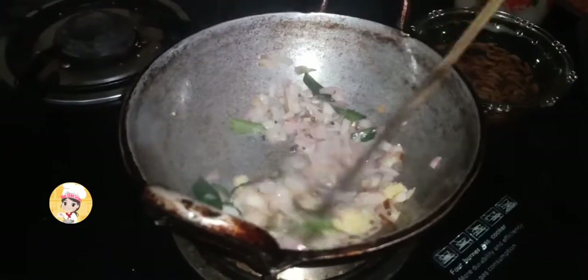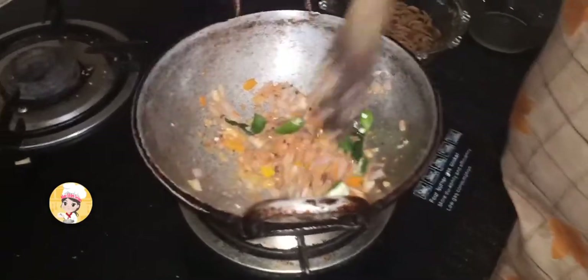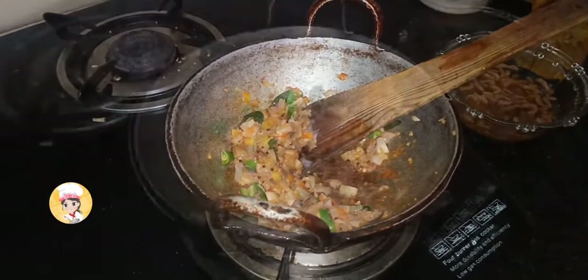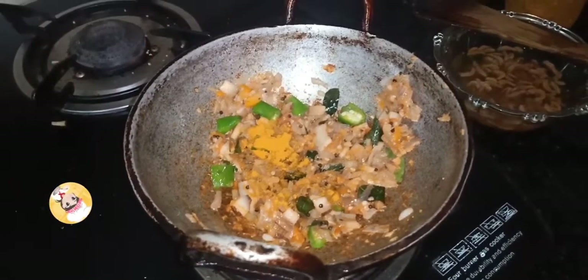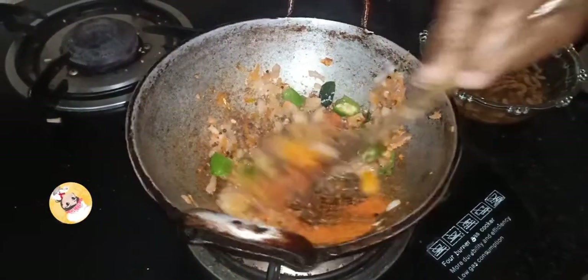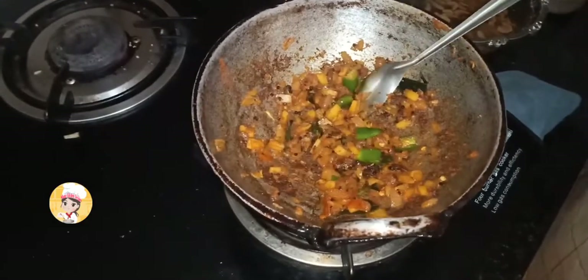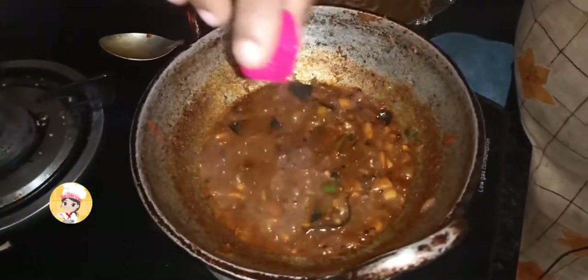I am going to add a little bit of salt. Add the egg and add a cup of salt with salt. Now add the egg.